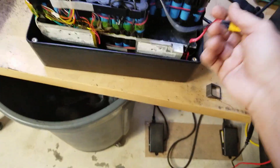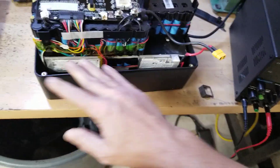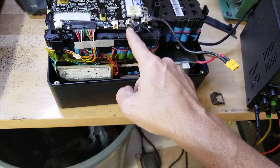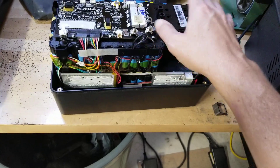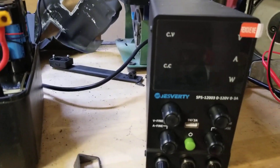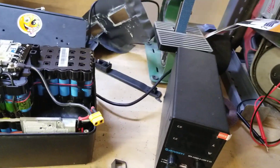Now you've done that and realized it won't charge. This is the positive lead that comes off of all of the cells combined. This is the negative that goes into the BMS. This is the negative that comes out of the cells — so this is our buffer. If you're not getting any communication with your charger, buy one of these little bad boys: a Jayversity 120 volts to three amps. You don't need to go any faster than three amps — it's not needed.